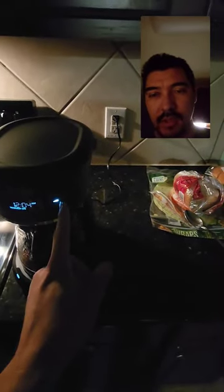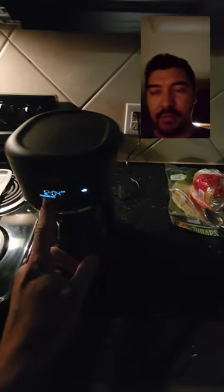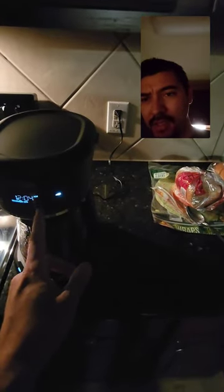I hit this button and it didn't work — it said U12, I don't know why it said that — and then I hit the clean button and hit this, and then it started brewing, and then this was acting all weird.